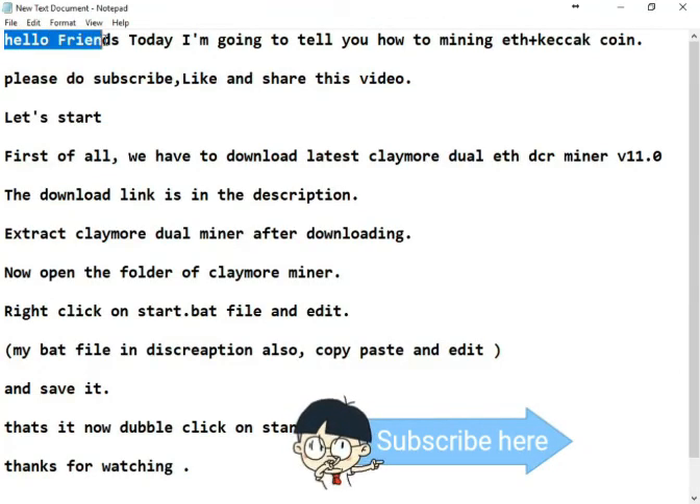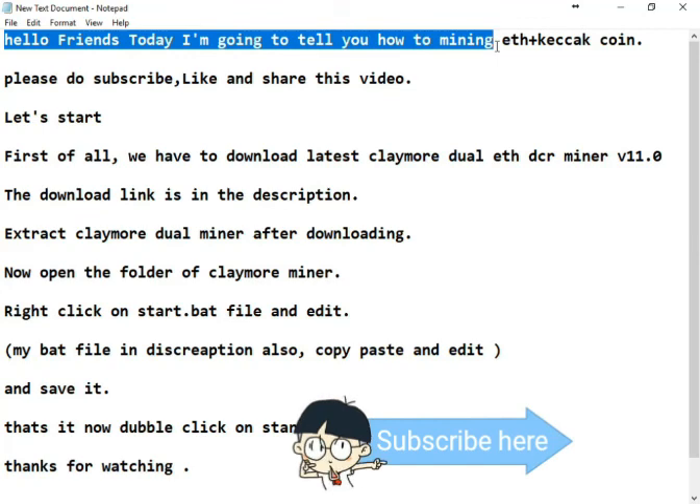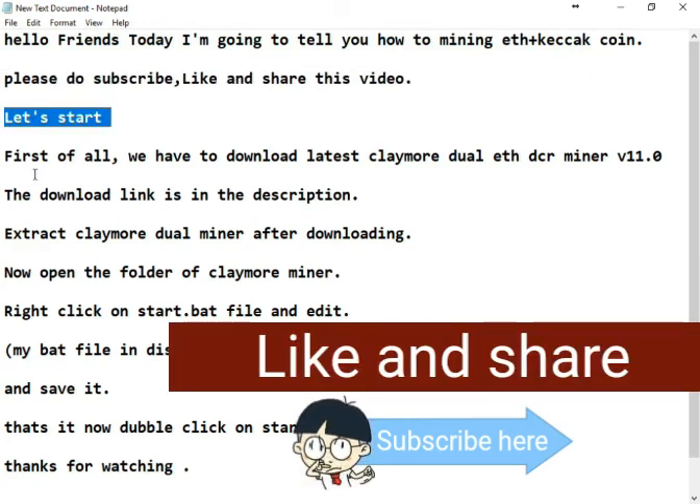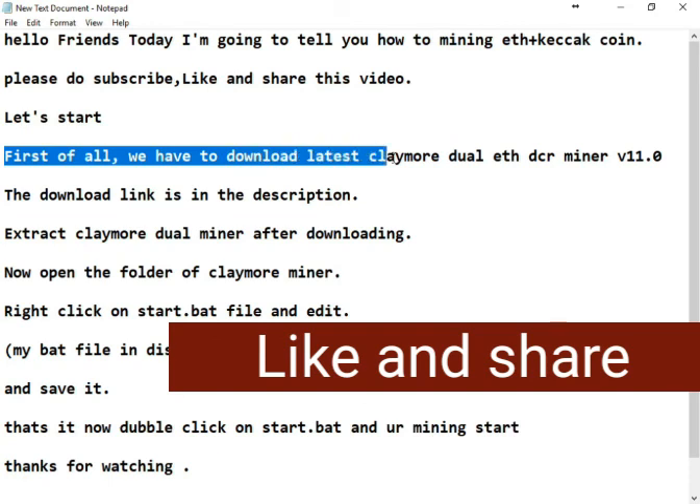Hello friends, today I'm going to show you how to mine ETH plus Keccak coin. Please do subscribe, like and share this video. Let's start.